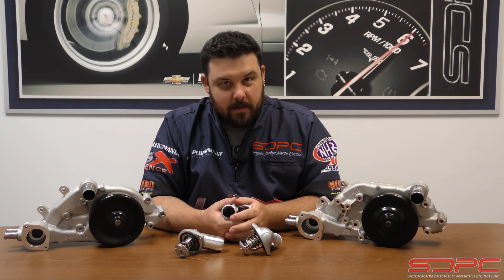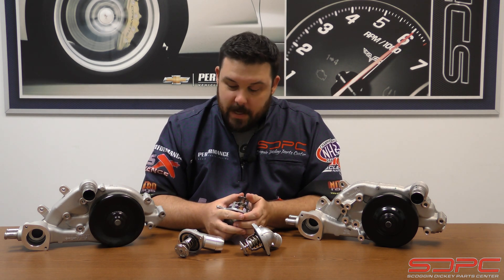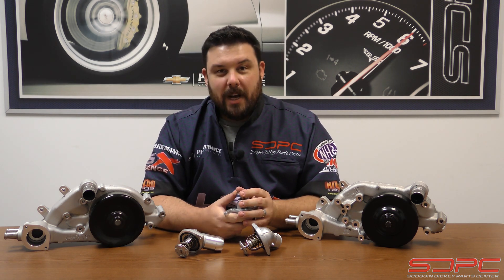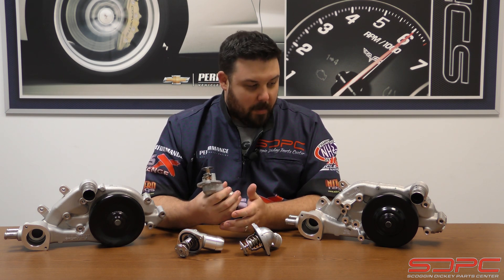You've picked up a 5.3, a 4.8, a 6.0 liter, or even a 6.2 out of the junkyard for a swap. It came with partial of an accessory drive, and you're trying to figure out what thermostat works in what water pump.